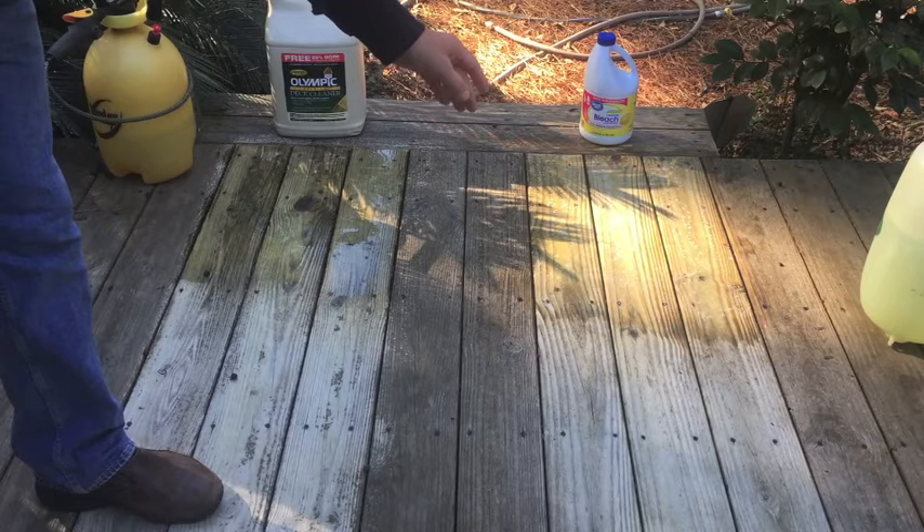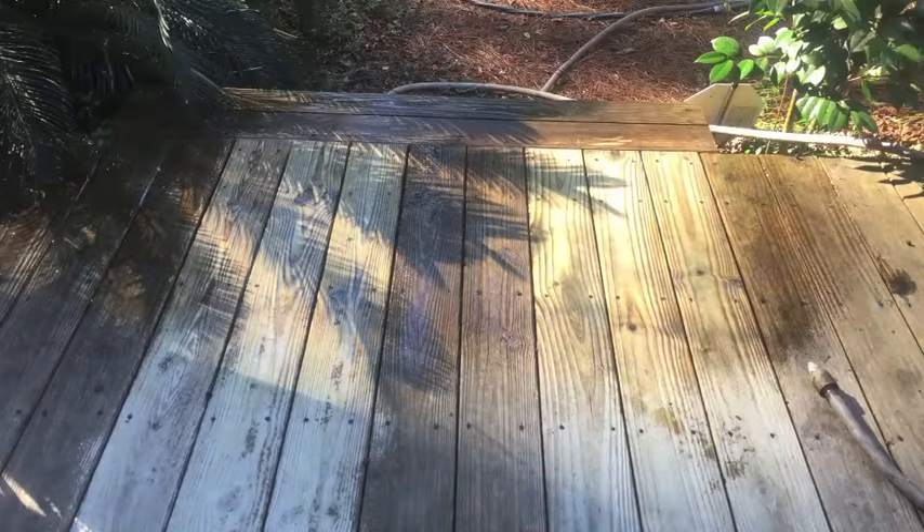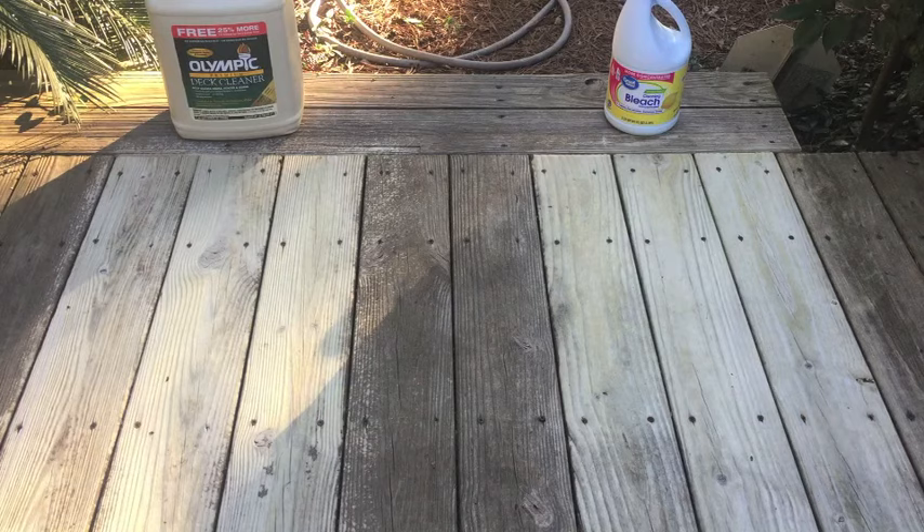Same as last time, I'm going to wait 10 minutes and then wash this off. I'm going to let that dry and then come back and check it out and see how much cleaner it got with two coats. It's dry, and I've got to give the win to the Walmart bleach. This side just looks more even — the cleaning, the bleaching. The deck cleaner side has more dark spots in it, and I didn't miss any spots over there; I put it on nice and thick.